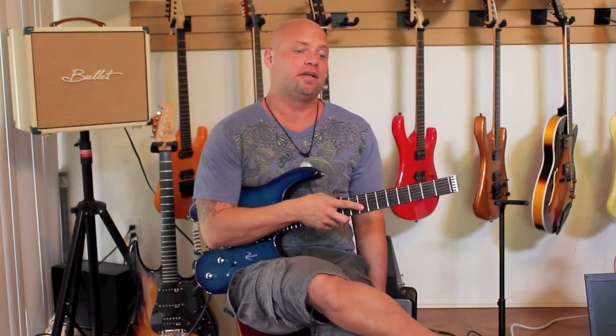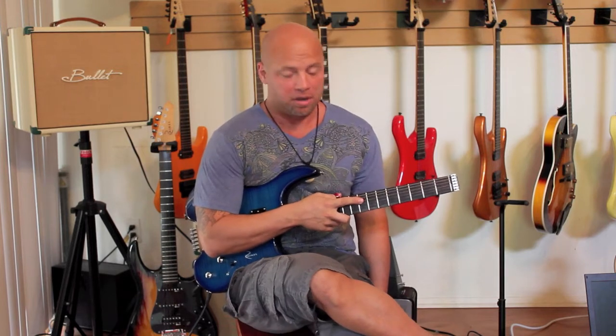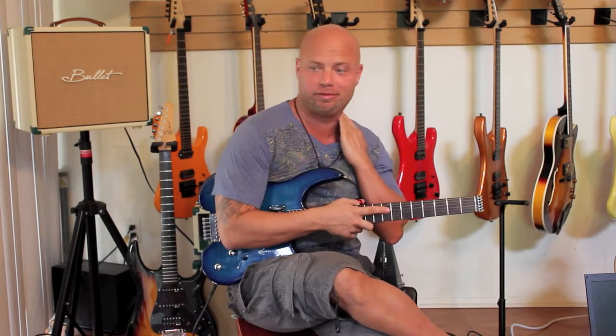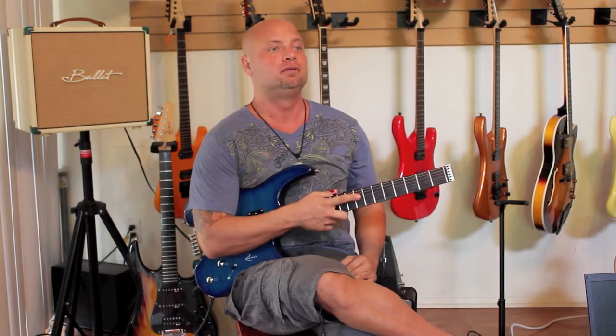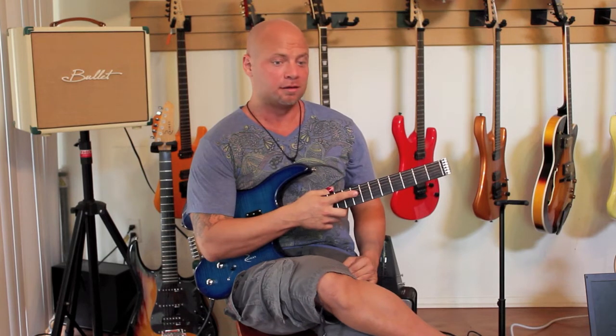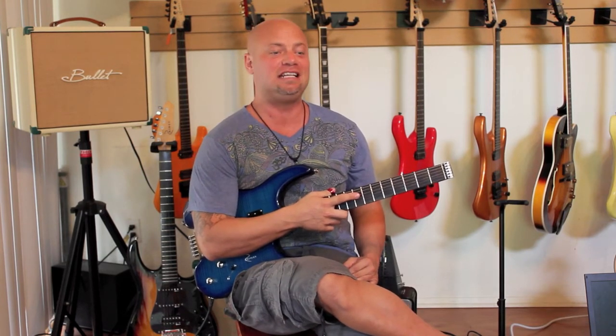Alright, I suck at tapping, but there are a few little things that I do — actually not really — but a few easy things that I do that I think can sound kind of neat.